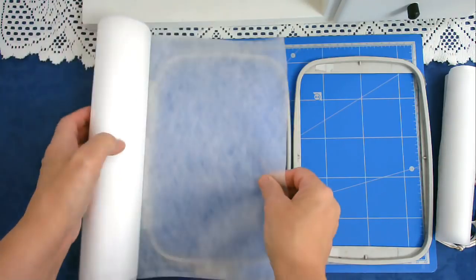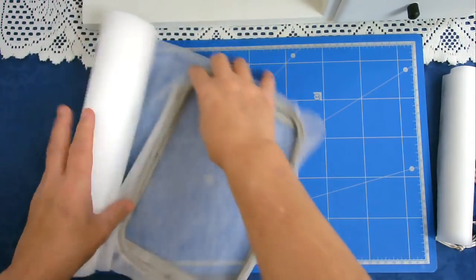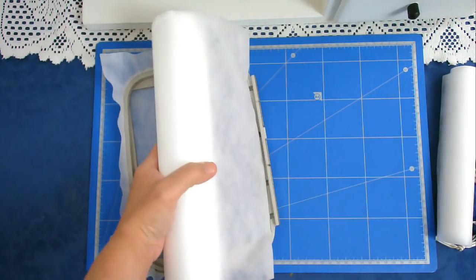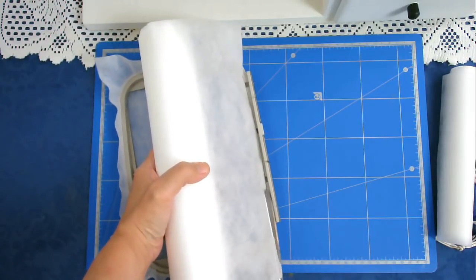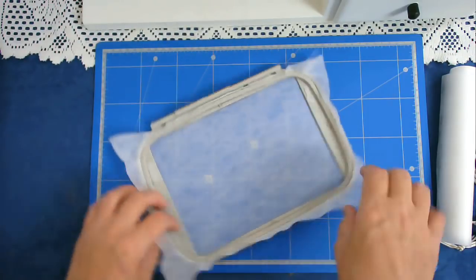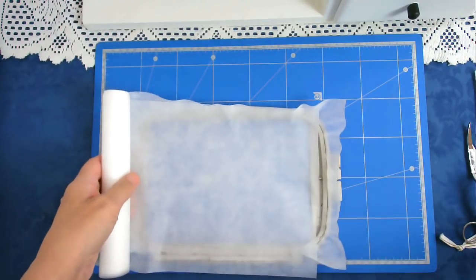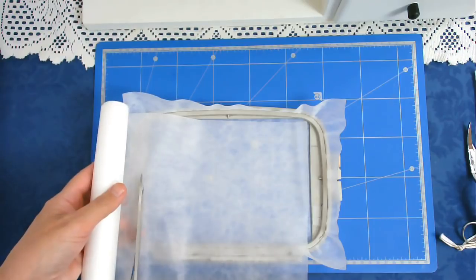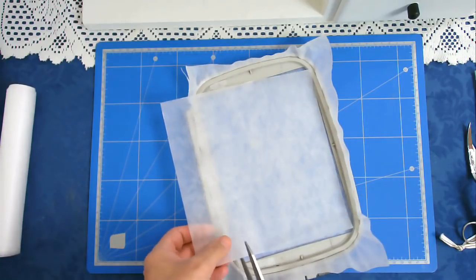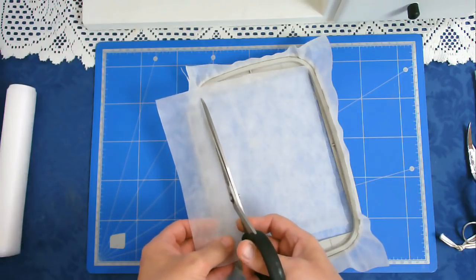I'll start by hooping my wash away stabilizer. I'm going to put a piece of cutaway over the top. The reason why I do this is so that when the wash away has been washed away I've still got some stabilizer underneath that's absolutely hidden to support all the stitching.